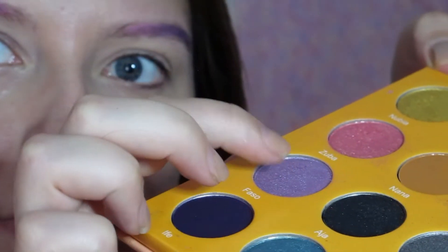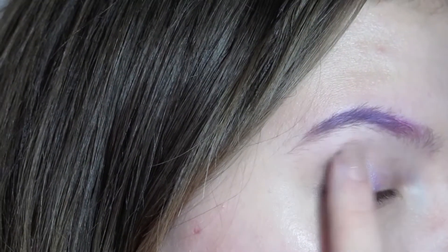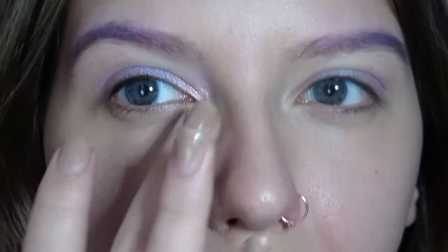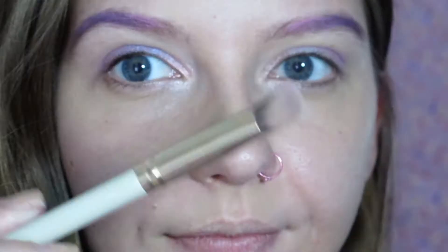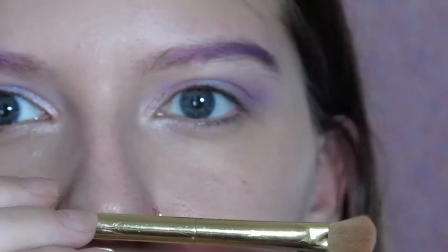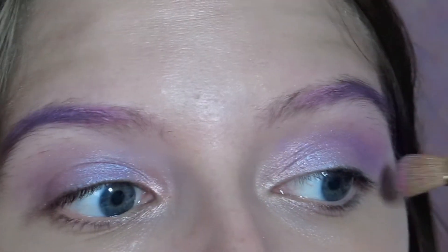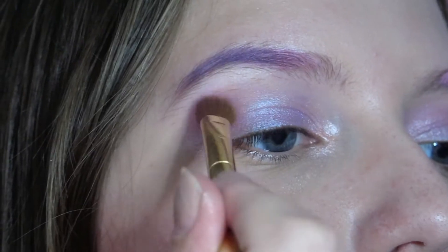I'm using my Juvia's Place palette and using this really pretty shiny iridescent purple shade all over the lid. Then I go in with a lighter pink shade on the inner corner and brush it out a little bit under my eyeball. I take a kind of angled fluffy brush and take a darker purple and swipe it all over my crease. Then I take a fluffy brush and swoop a lighter shade out — this creates a really dimensional effect.